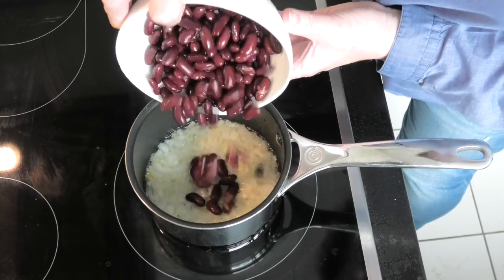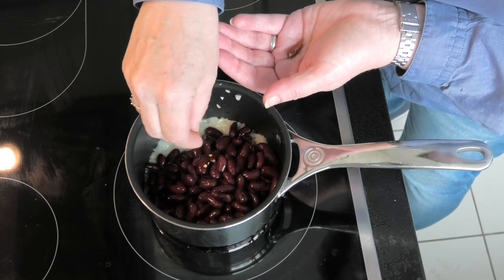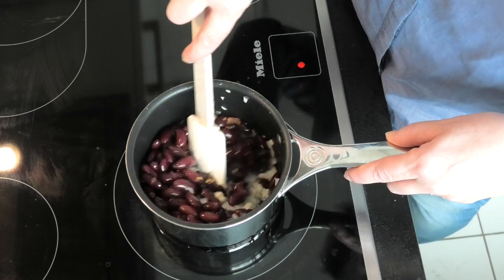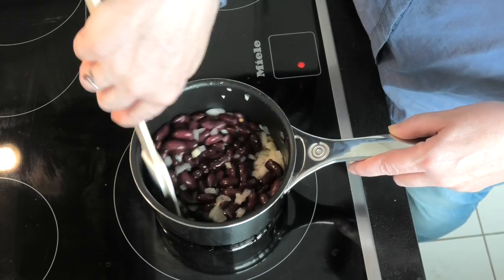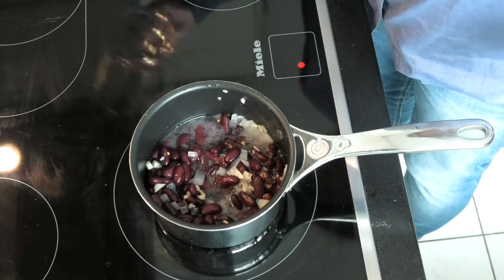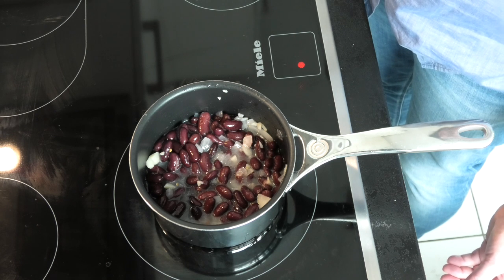Get those nicely glistening and add in the kidney beans — strain off the juice it comes with. We're also going to add some dried chillies; you can see we do like spice in everything. You'll have to decide how much spice you want and just slowly mix it all together. So we're now cooking onions, garlic, kidney beans, and dried chillies — add a little bit of water just to loosen it, and cook on a nice low heat.